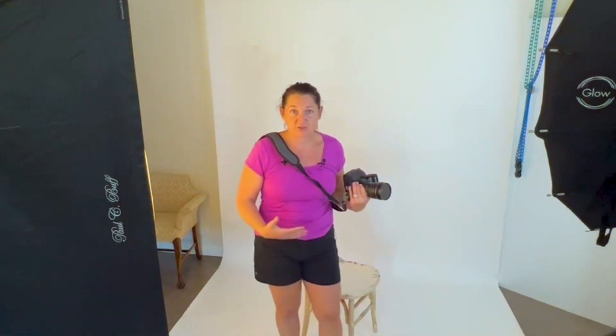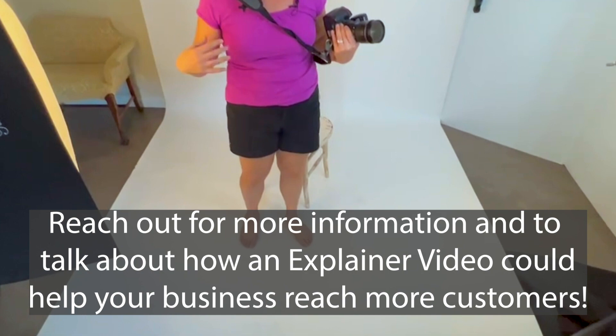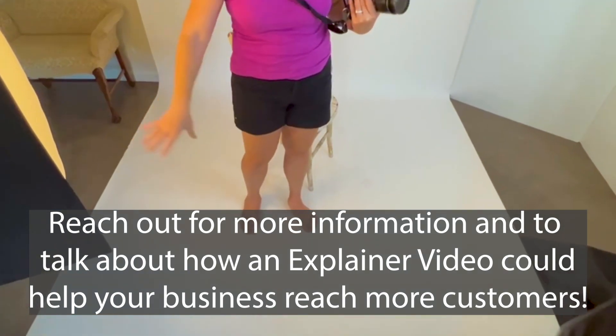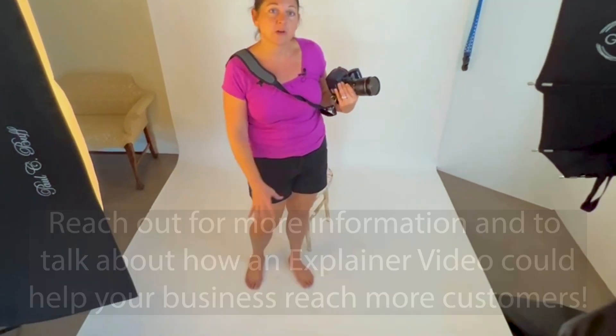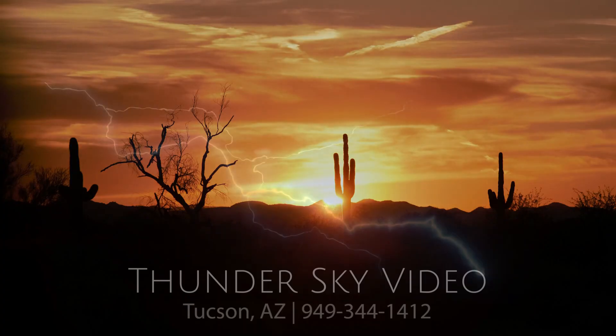It's a seamless white paper backdrop — I use Savage paper. When you use a white paper backdrop you get that no-wrinkle effect. You can see there are some scuff marks on the floor, but those scuff marks do not show in a headshot.